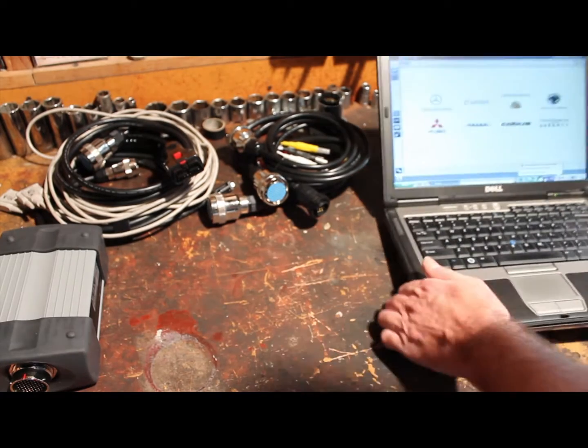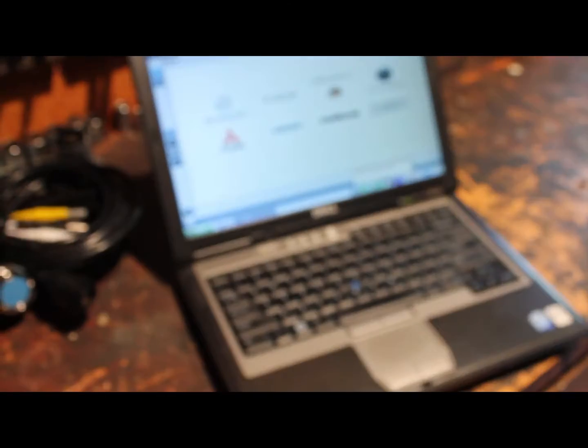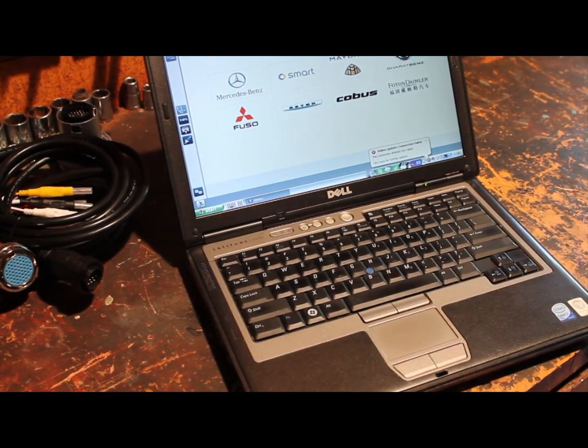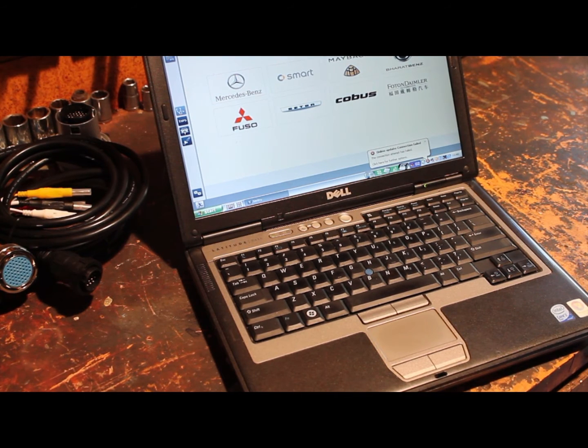The most important thing is you will need a computer like this one here. Usually it's a Dell 630 running X-Entry. As you can see, you can do Mercedes, Smart, Maybach, Foujo, Sentra, Cobus, Unimog, and a few other ones.